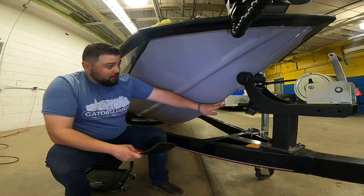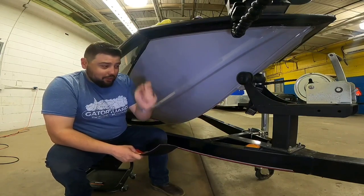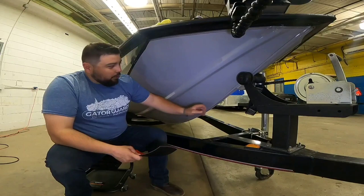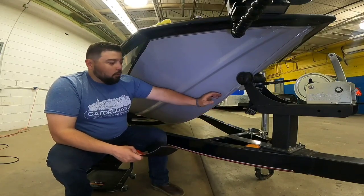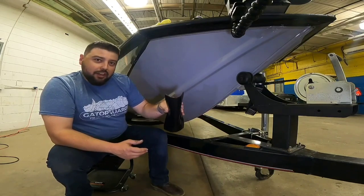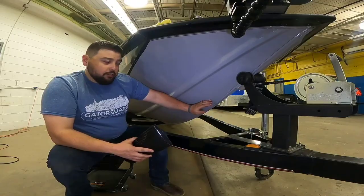Whether it's a tracker with a simple double-edged welded keel, an express that's just a single straight weld, or even a Vexus or Ranger aluminum boat where it is a simple flat bar welded on each side, the keel shield can easily accommodate that. We're going to talk about some of the key tips to install on these style of hulls.